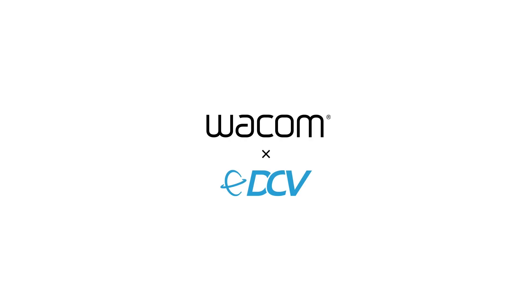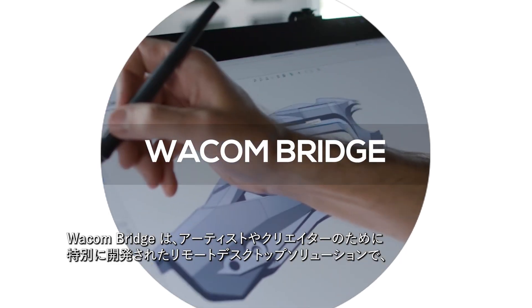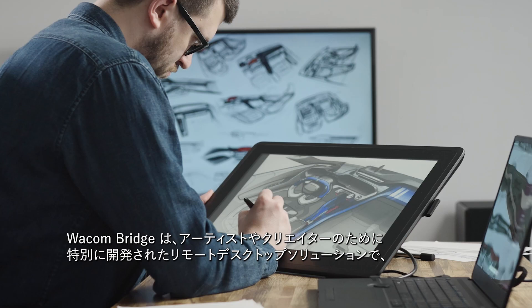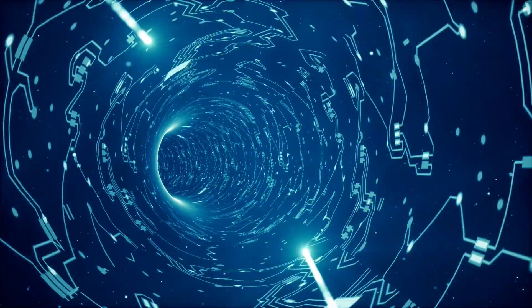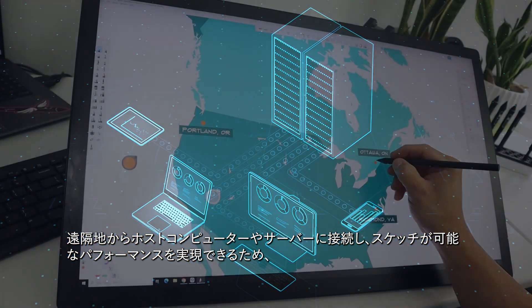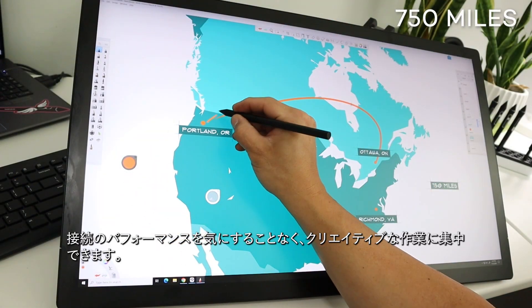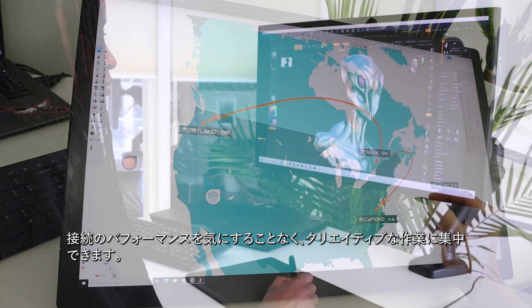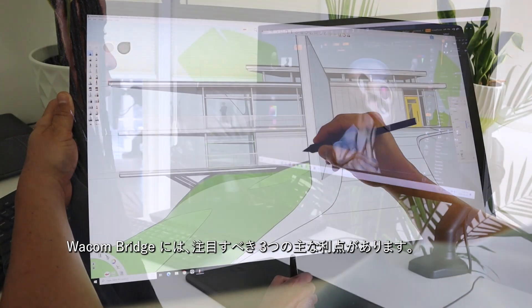Wacom is proud to announce a new partnership with Amazon to deliver Wacom Bridge. Wacom Bridge is a remote desktop solution developed specifically with the needs of artists and creatives in mind, providing the ability to connect to a host computer or server from across the continent and still get sketching performance that allows you to focus on the creative process as opposed to the performance of your connection.